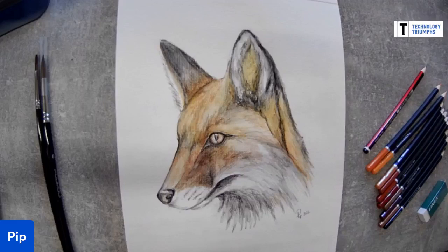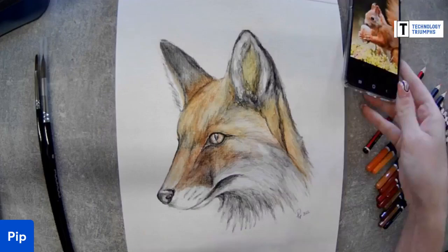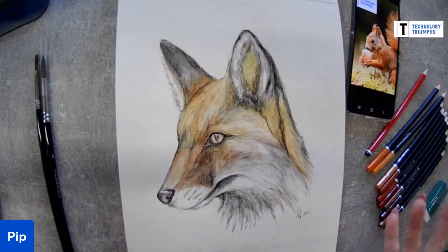Today I went through all the comments on that original live and we had the most votes for a squirrel, so that's what we're drawing. Hopefully you have got a reference picture. I've been very disorganized this morning - my tablet had no charge so I'm going to be working off my phone. Normally I'd want a tablet because it's a bigger image and helps with my old-people eyes.